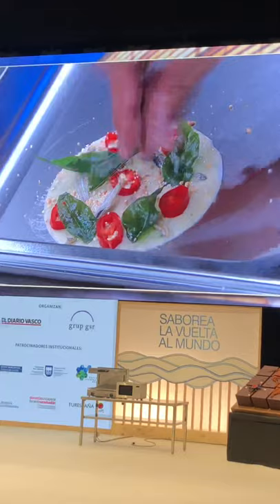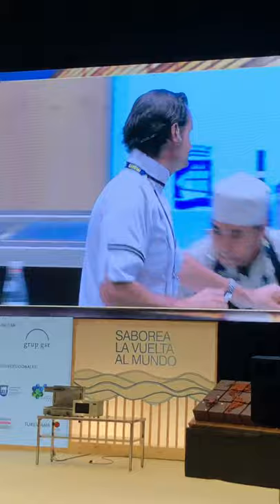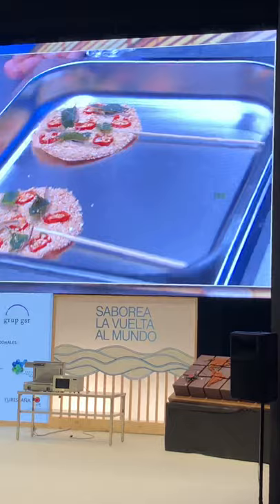And this whole thing we're going to bake — 160 Celsius, 15 minutes. When it comes out of the oven, we have these.